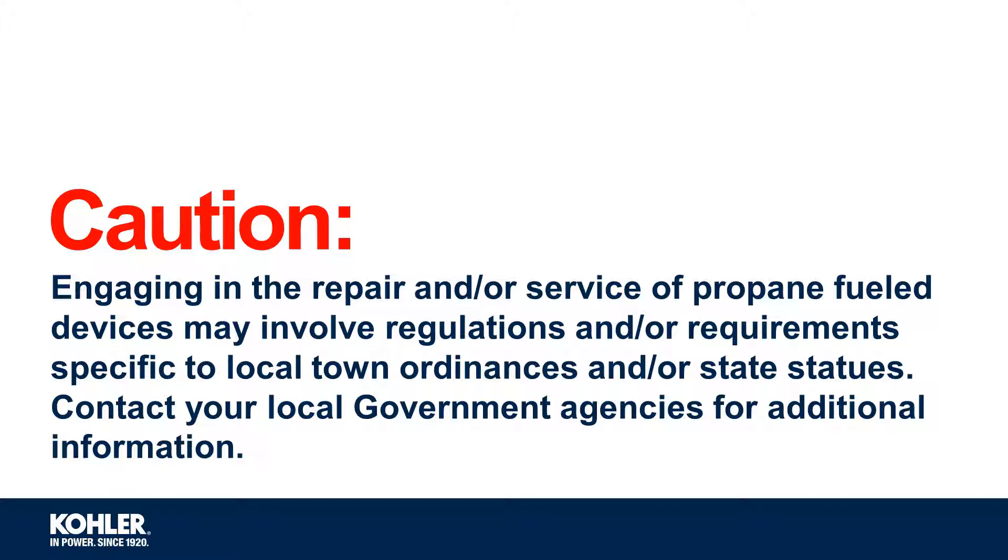Engaging in the repair and or service of propane-fueled devices may involve regulations and or requirements specific to local town ordinances and or state statutes. Contact your local government agencies for additional information.